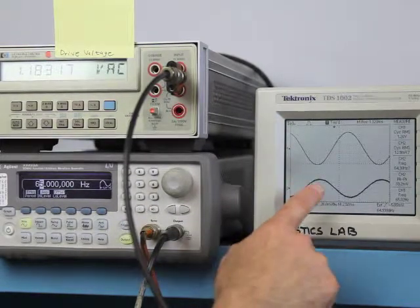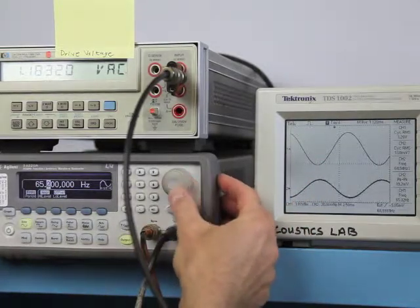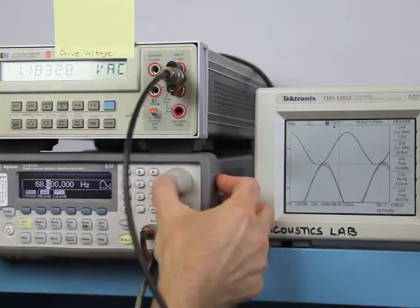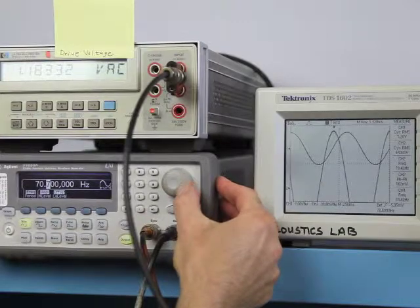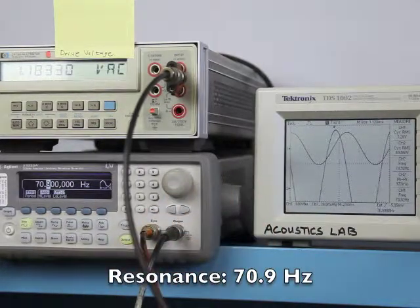As you can see, at 65 Hz the amplitude has dropped. So let's change the frequency and find that new resonance. And as you can see, it's somewhere around 70.9 Hz now. So it's gone up almost 6 Hz.